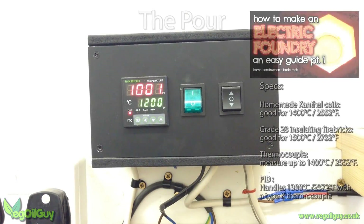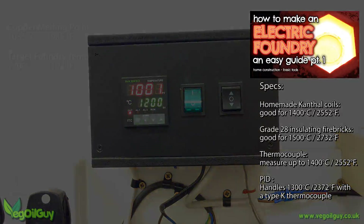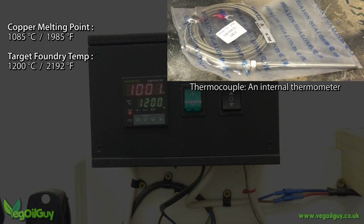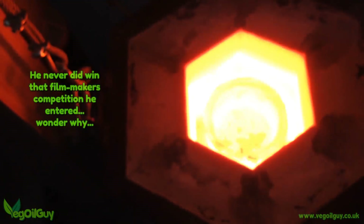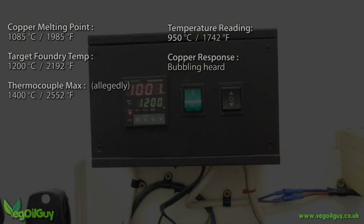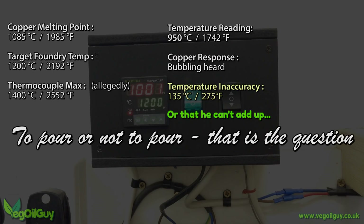In the background I'd had my homemade electric foundry cooking away for hours and I was aiming for 1200 degrees Celsius. But it's confession time here folks. This is the hottest I've had this foundry so far and I don't think the thermocouple is up to the task. It was only a cheap thing from eBay, just a couple of quid, and it's supposed to be good enough for 1400 degrees Celsius, but I don't think it is. When the temperature read 950 degrees Celsius, I could actually hear the copper bubbling inside. So I looked inside — which is a tricky task with a blinding white light — and the copper was liquid, and that shouldn't have happened for another 135 degrees. This got me thinking that the calibration of my thermocouple was off or that the thermocouple was junk, but either way I had to make a decision.